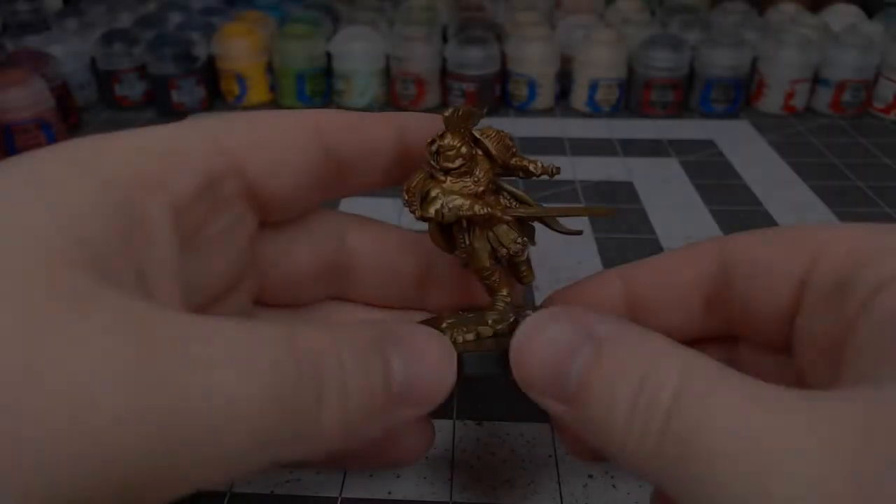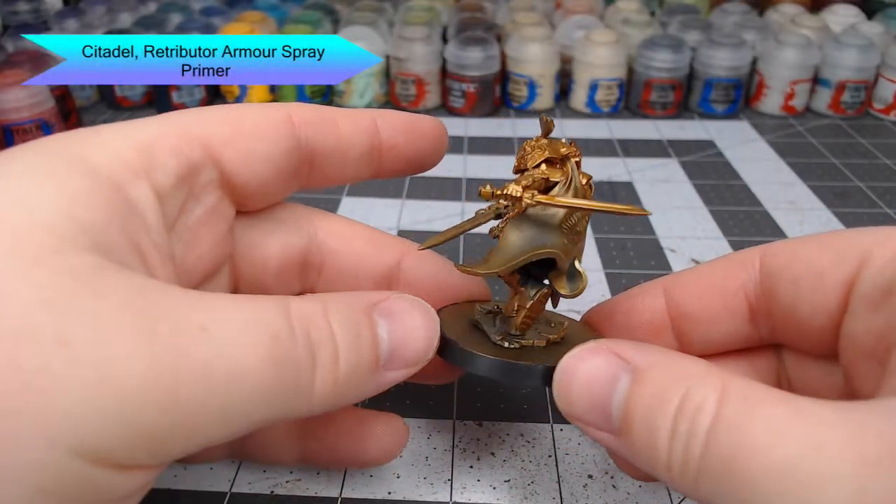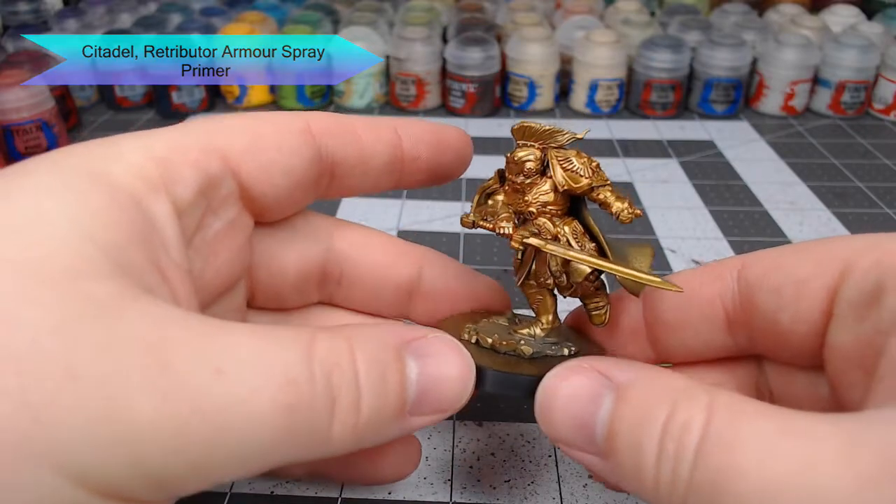To get this model ready for painting, I've primed it using Retributor Armor Spray Primer from Citadel. Now this is the main color of the armor, so make sure you get a good full coverage with this primer.